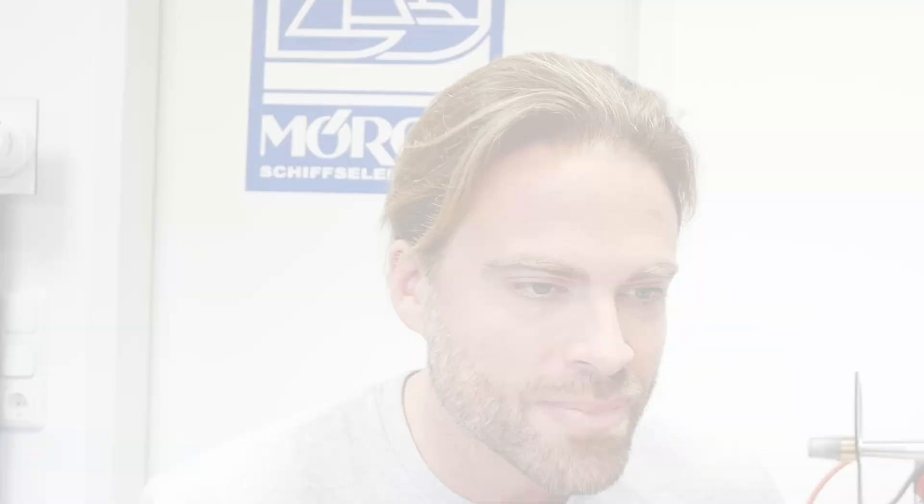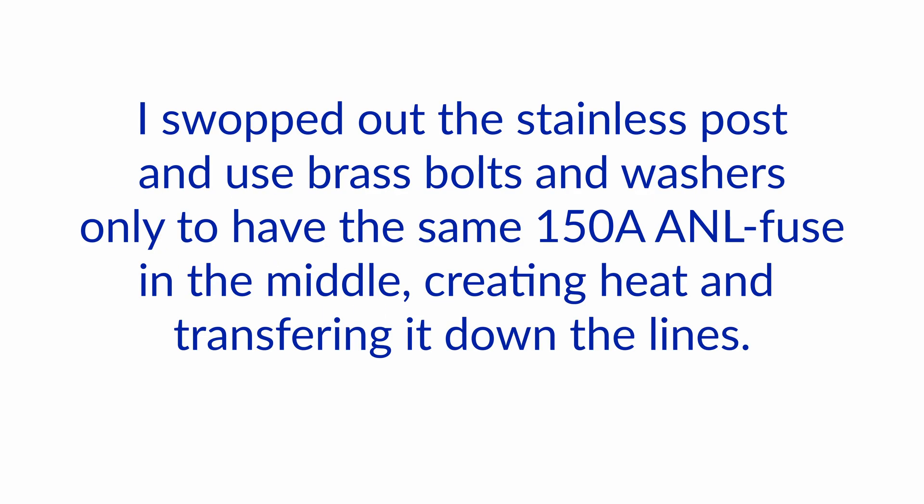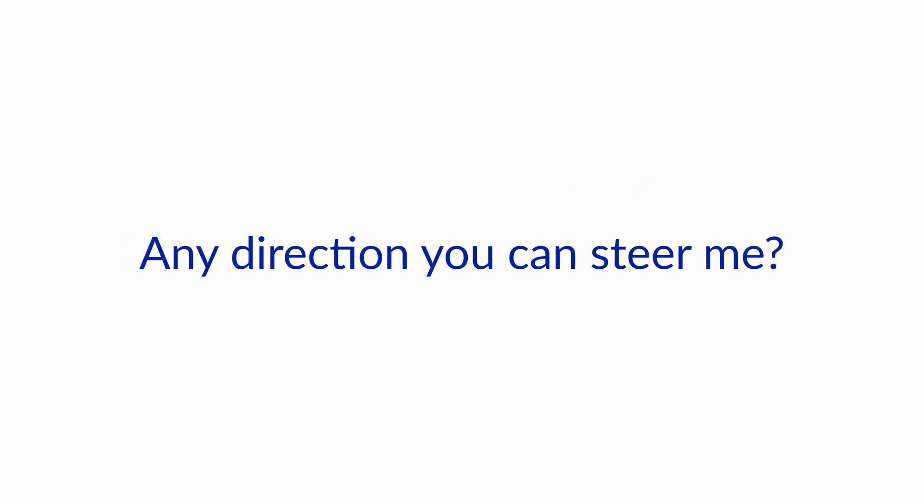We have a question from one of our students who's asking: I have two ANL fuses in the charge circuits that get up into the 50 to 60 degree Celsius temperature range. This is not a connection or terminal installation issue but seems to be the fuse itself. I swapped out the stainless post and used brass bolts and washers, only to have the same 150 amp ANL fuse in the middle creating heat and transferring it down the lines. If this is normal I'm okay with that, but if it is not I would like to get it rectified with the appropriate parts.